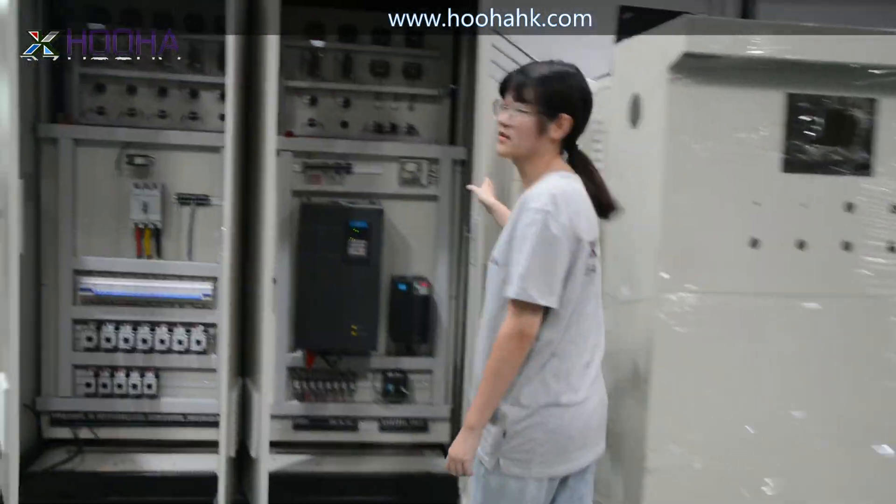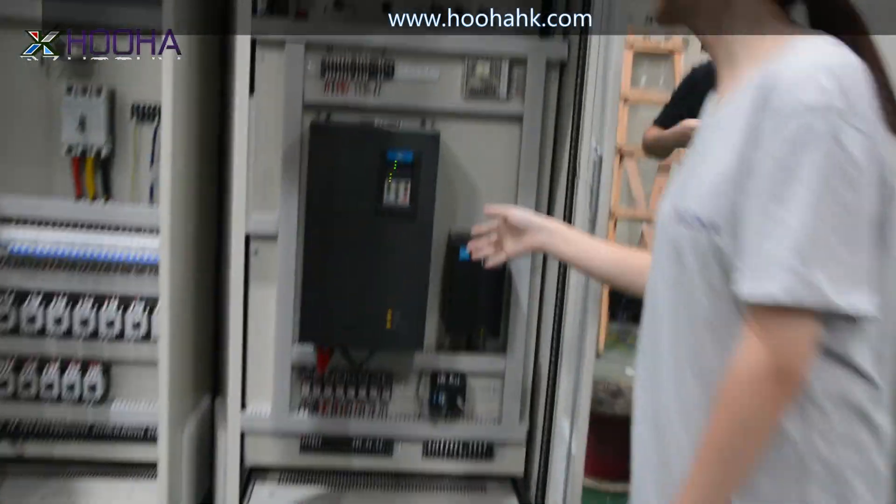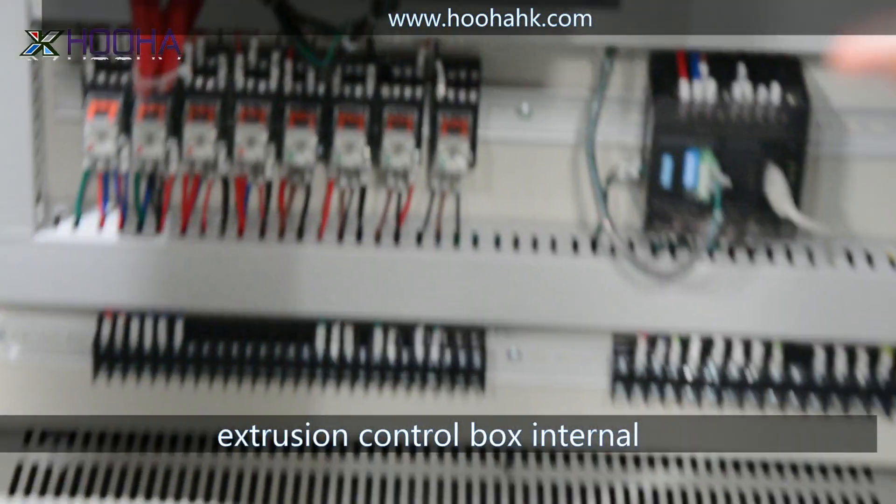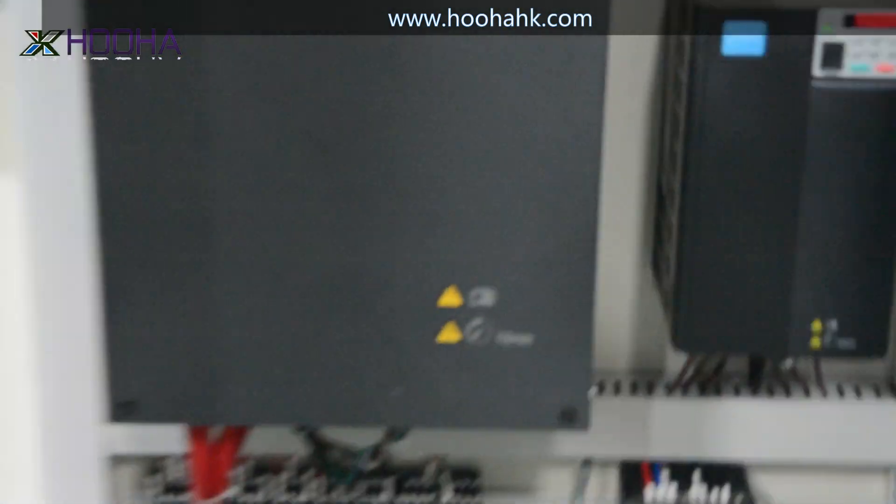This is the function box of the extrusion line. As you can see, there are so many wires inside. It looks like it's so complicated, but it makes the extrusion work well.